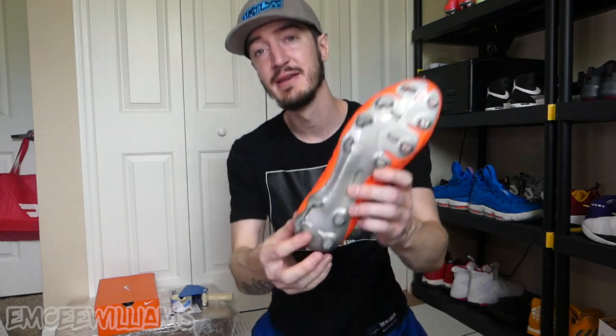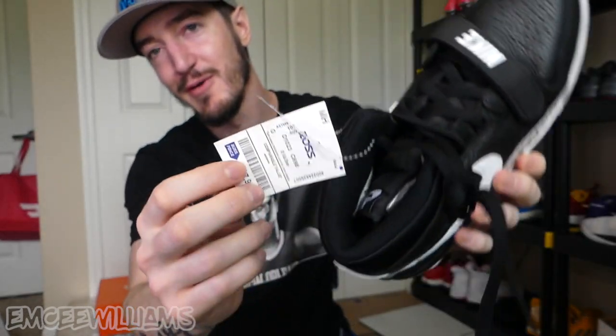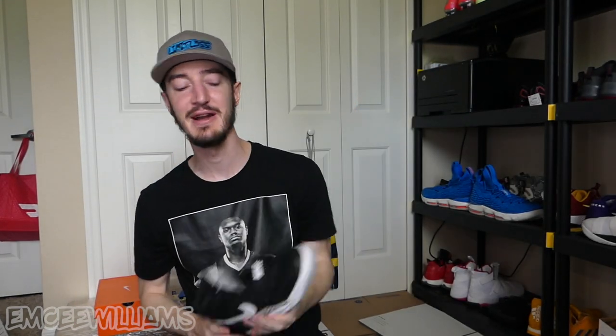One important tip — especially if the shoe comes from Ross: make sure you clean off the price marked on the bottom of the shoe. Ross likes to put the price right there on the sole, and you definitely don't want your customer to know how much you actually paid for the shoes. That's tip number one. Tip number two: also make sure to remove the price tag from wherever you got the shoes. For these ones from Ross, clip that off before sending to the customer, and clean off that price on the bottom of the shoe. I also made a video on how to do that — I'll link it below.